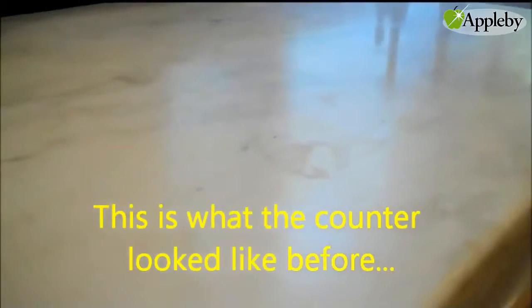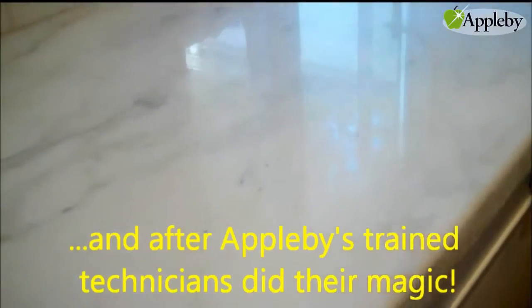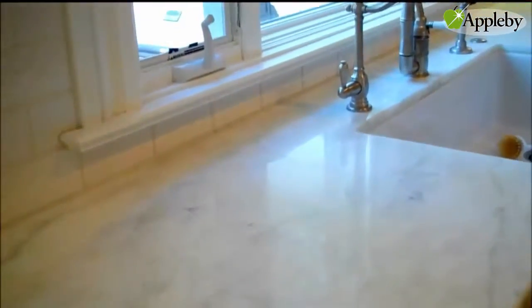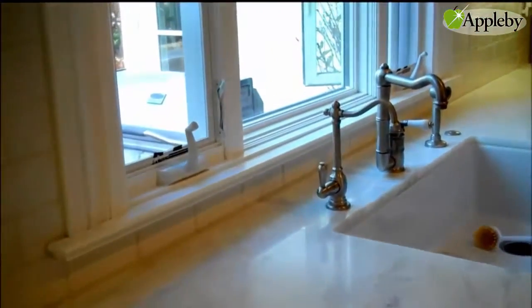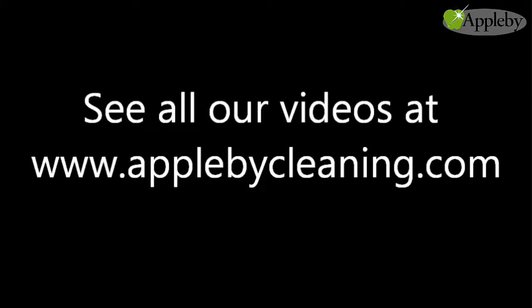This is what the countertop looked like before and after Applebee's trained technicians did their magic. Thanks for watching this video and visit applebeecleaning.com for more helpful hints and how-to tips.